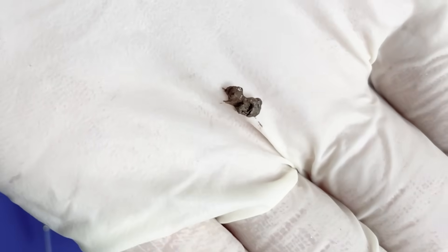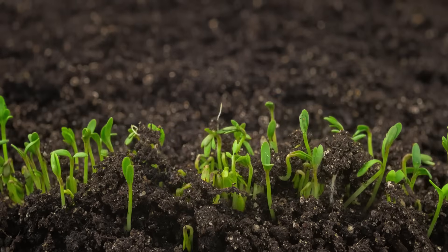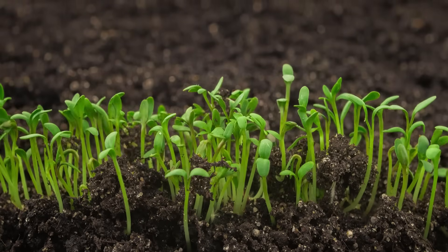And this is the earthworm's feces, or composted soil. Thanks to the earthworms, the soil is transformed into a more aggregated structure, becoming more permeable and fertile.